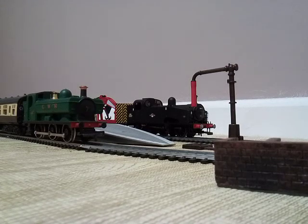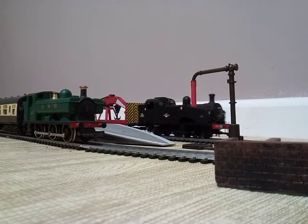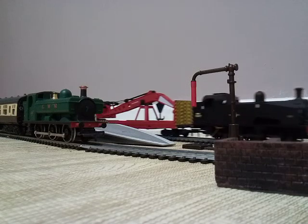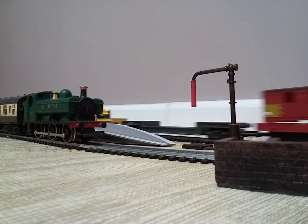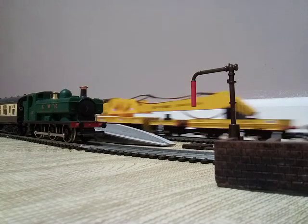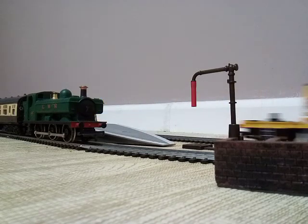Let's do the outside track first — the J50 with the breakdown cranes. Very slow J50. And then we've got the pannier tank. And off this one goes as well.